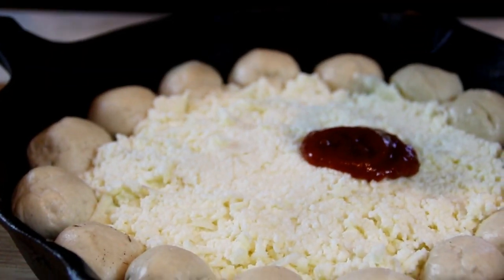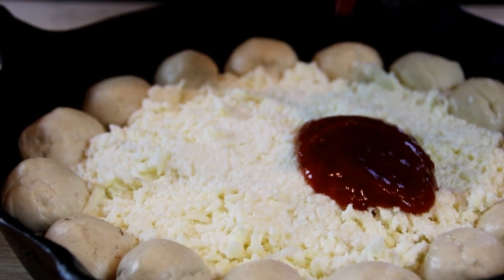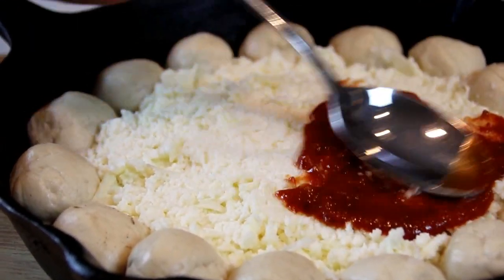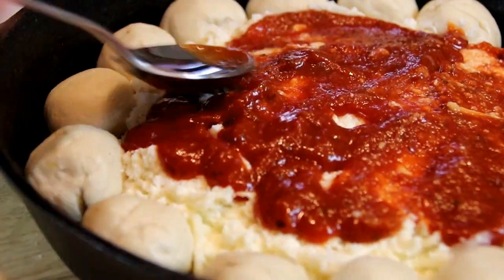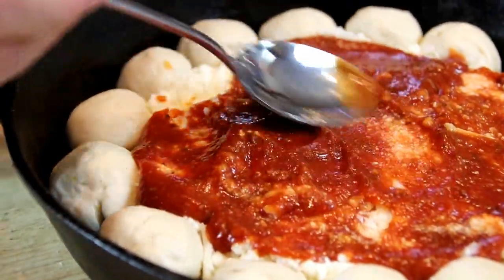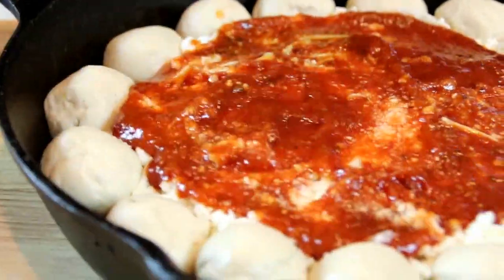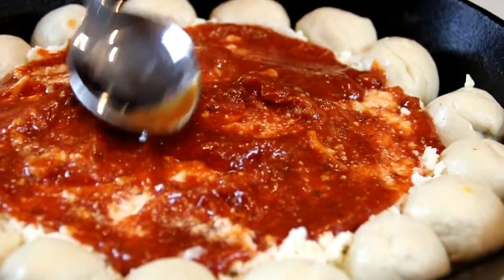Next up, take your pizza sauce. You can make this from scratch or you can use tomato sauce, marinara sauce, whatever you like. You can use as much or as little as you like, and just kind of spread this around evenly. I tend to use a lot of it simply because I just love pizza sauce. Look at that yumminess. Maybe a little bit more.